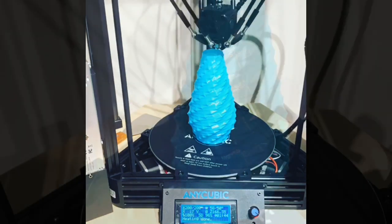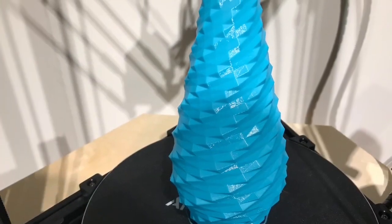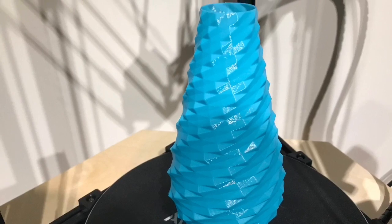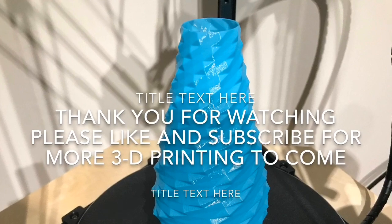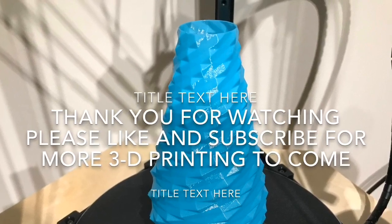Thank you very much for watching this video. I hope you found it of some help, and if you made it this far, I'm very surprised. Please subscribe and like for more videos to come. Thank you.